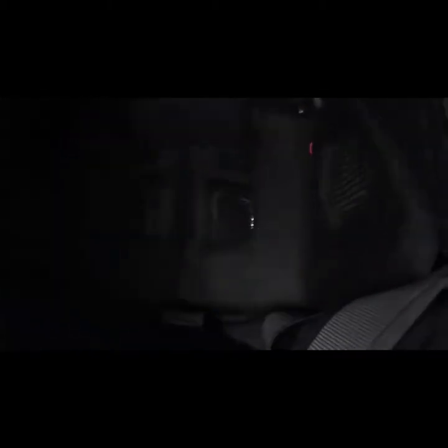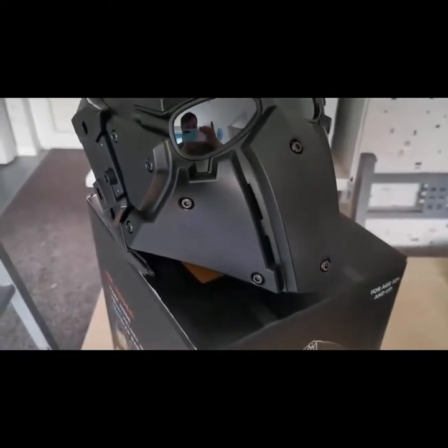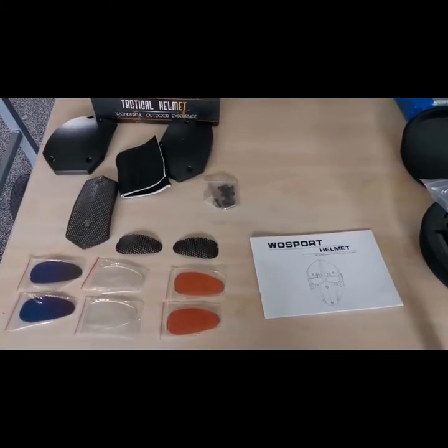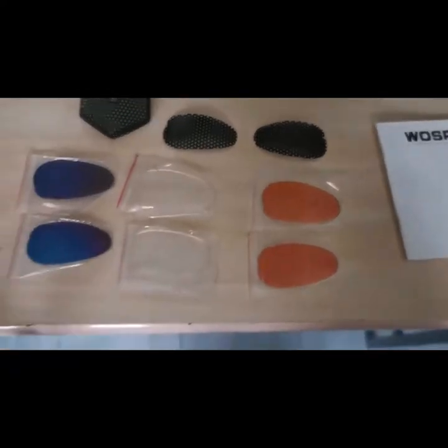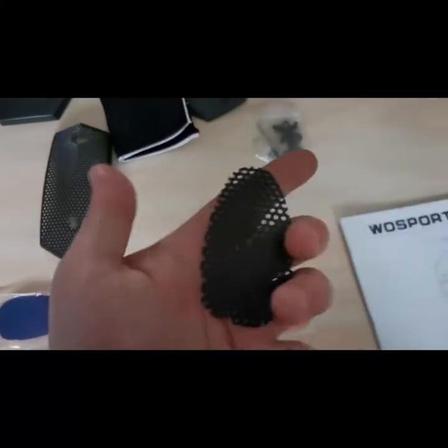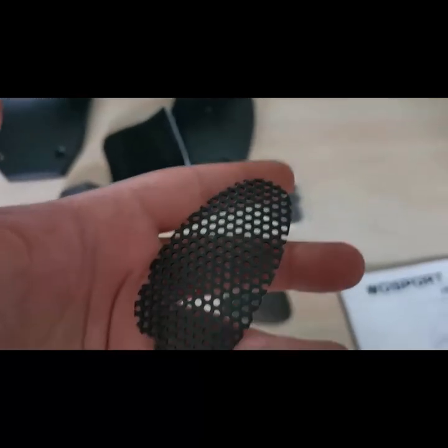I'll just get the instructions out so you can see them properly. You can see it's got padding in there, but obviously it's not going to withstand a crash by a car or anything like that. So let's see what other bits and pieces we got in the box. It comes with four different style lenses — we've got these wire mesh or metal mesh ones, so if you want to replace it for an all-black look you can do that.